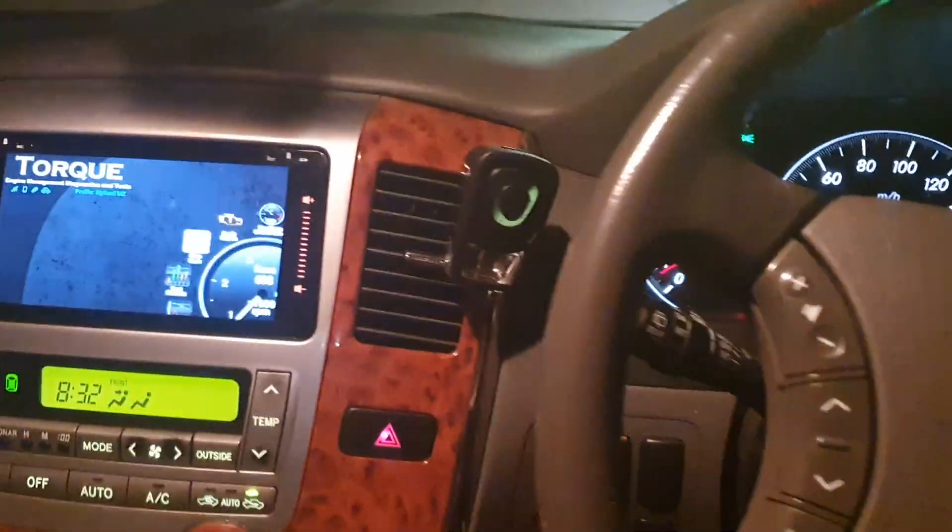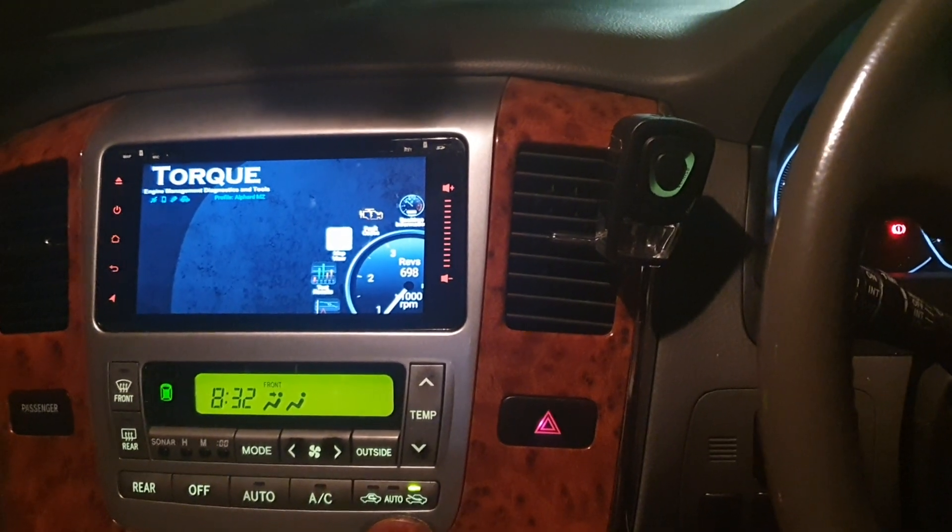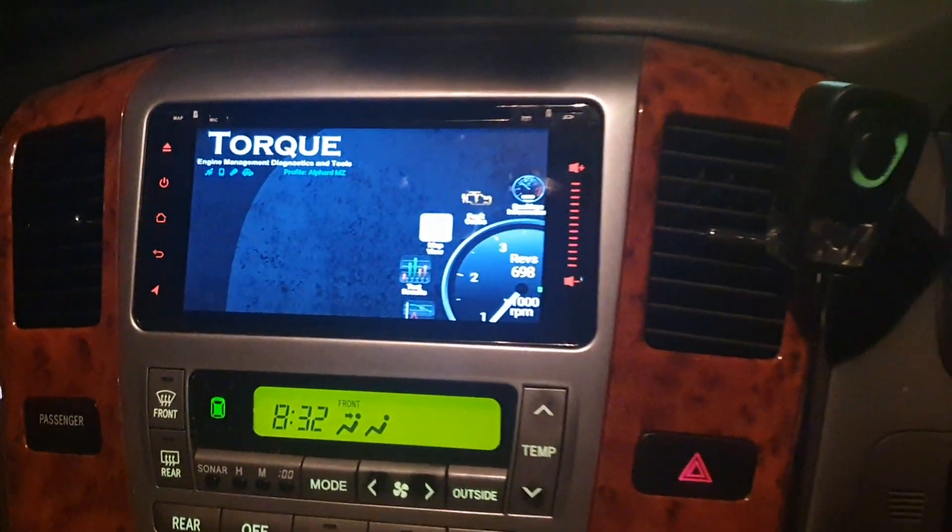Thank you for joining me on this video. I'm going to show you how to use the Torq app, and you can use that on your Android head unit or on a standalone laptop.